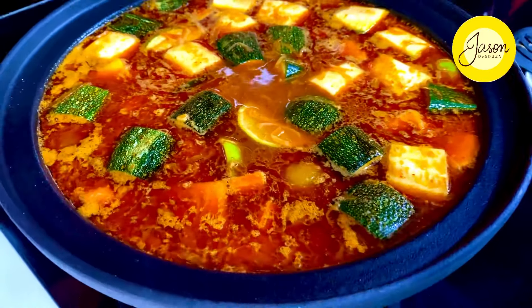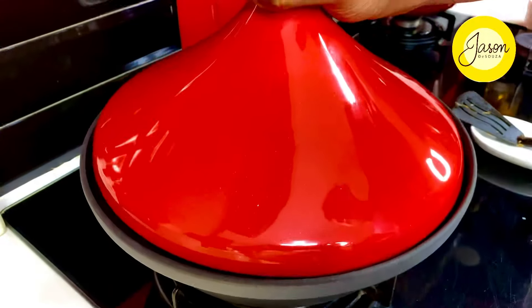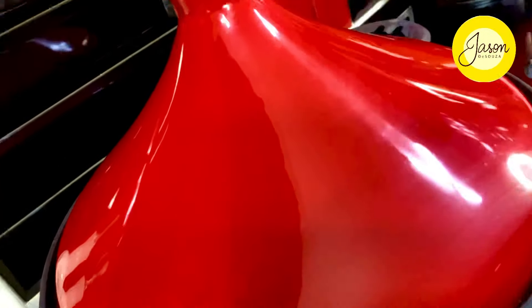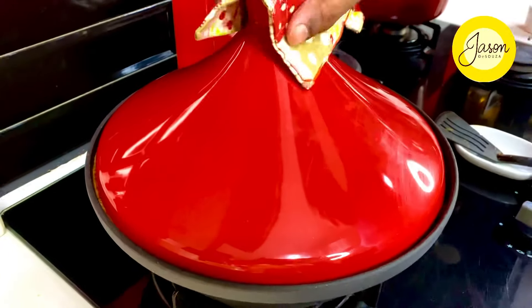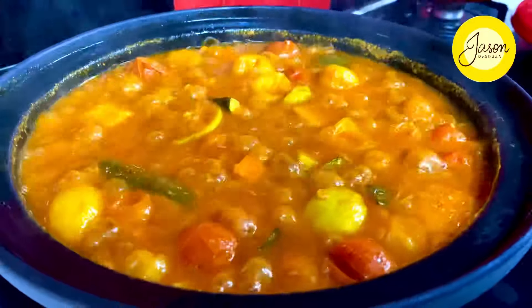All you need to do is cook this on the slowest possible simmer, covered, for a good 40 minutes. Simmering on the slowest heat for nearly 40 minutes, this gorgeous creation is ready.